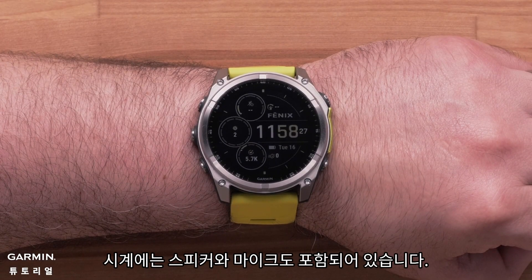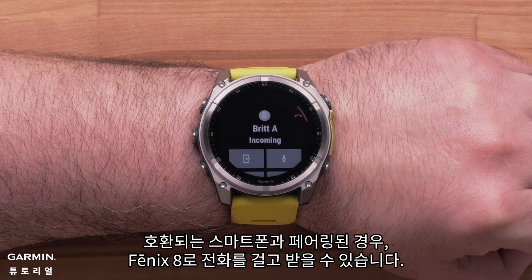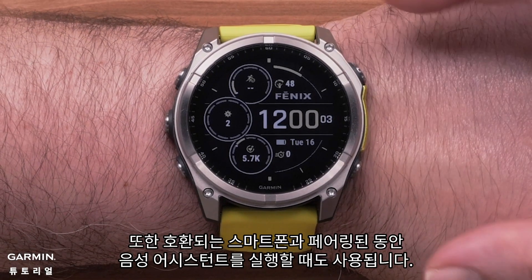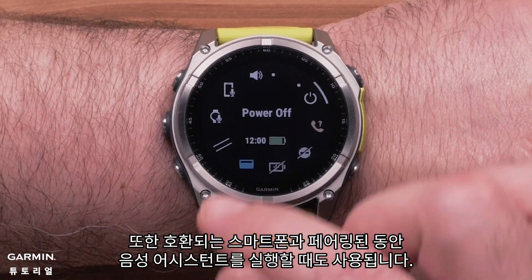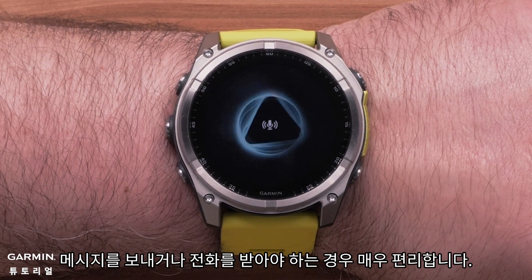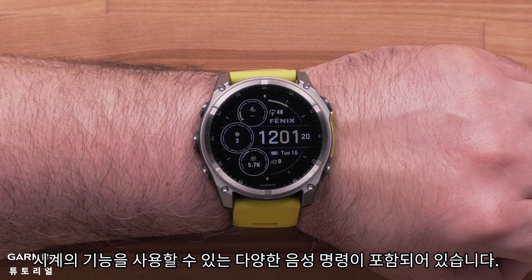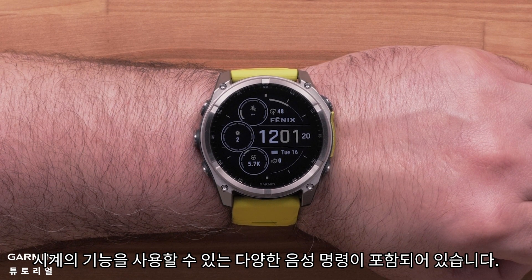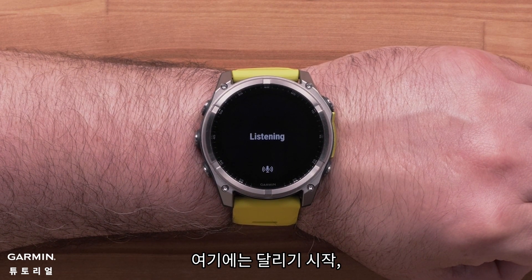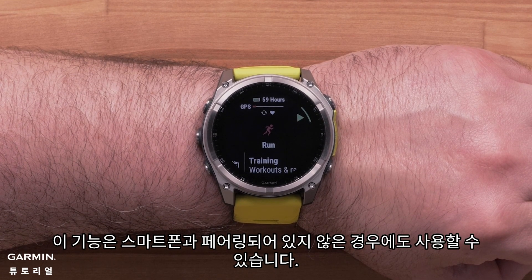Your watch also includes a speaker and microphone. When paired to your compatible smartphone, your Fenix 8 can make and receive calls — see our voice tutorial video for more help setting up this feature. They are also used when triggering your voice assistant while paired to your compatible smartphone, which is especially handy if your smartphone is in a gym bag or pack and you need to send a message or take a phone call. Additionally, your watch includes voice command that utilizes the microphone and speaker to complete various watch interactions. To activate voice command, press and hold the start-stop button. Some commands include starting a run, setting a timer, taking a note, or adjusting the watch volume. This is also available when not paired to your smartphone.